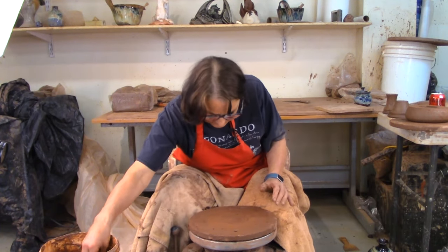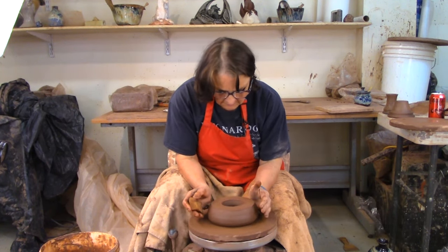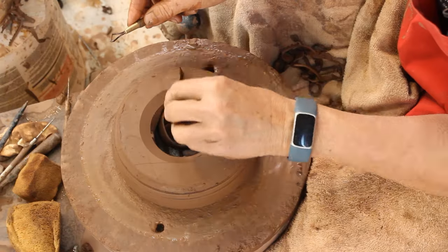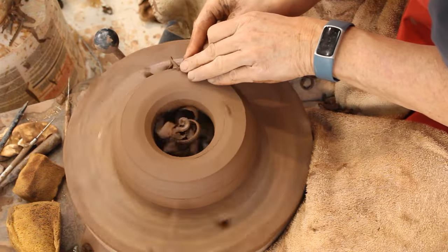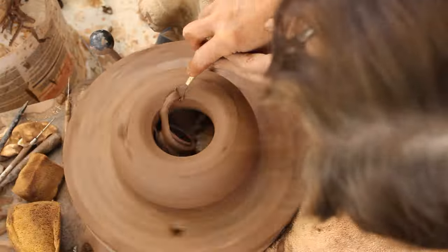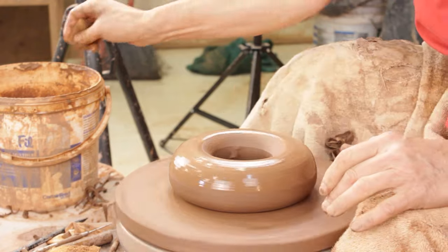Okay, I can take this off and I'm going to trim the donut. I'll trim the bottom first and get it centered. I've got quite a bit of clay here so we can be fairly liberal with our trimming and get a nice round donut. It is pretty wet. Alright, so we've got that side done. I'm going to turn it over and trim the other side.